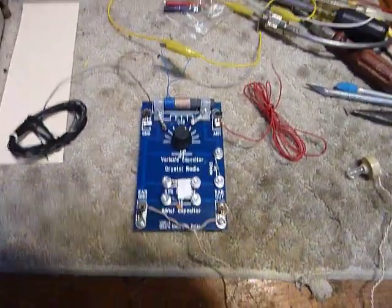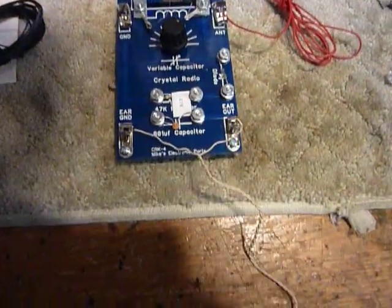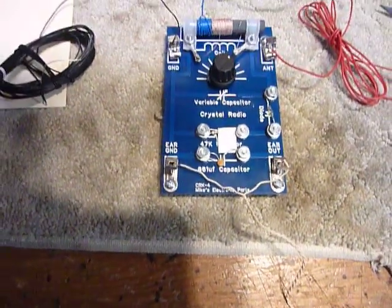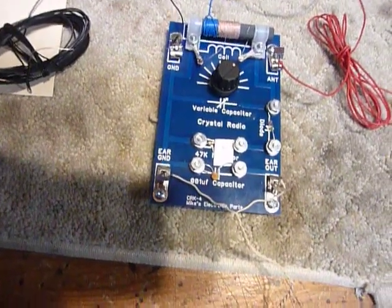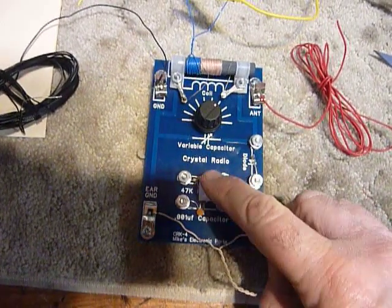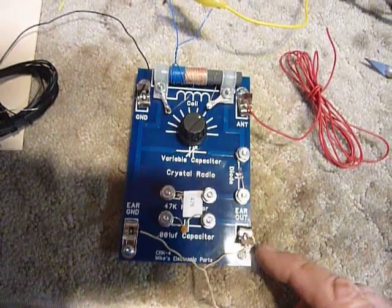This is Bob here, been playing with this little crystal radio — it says it's a CRK4 from Mike's Electronic Parts. It's a crystal diode radio, and you can see right here this is the crystal diode. They've got a 47,000 ohm resistor here with a piece of tape on there with the number 47K on it.